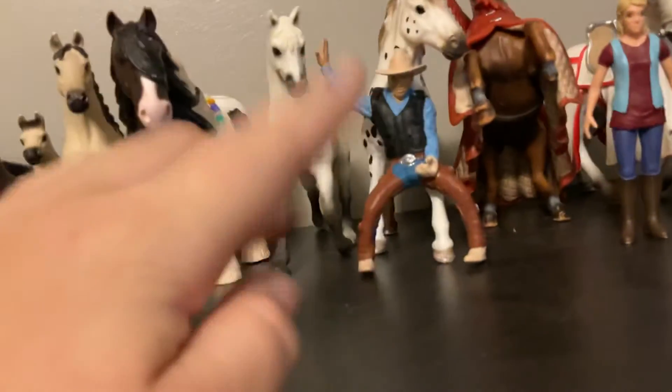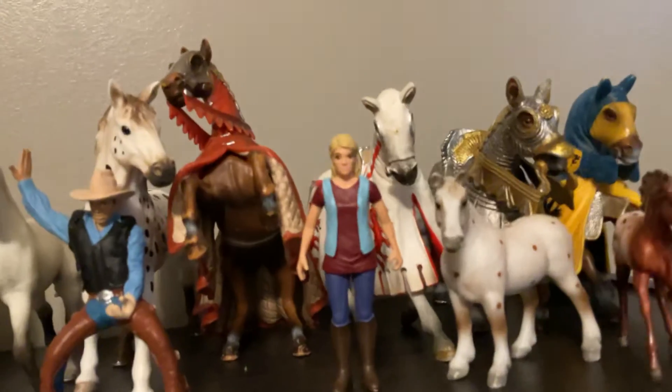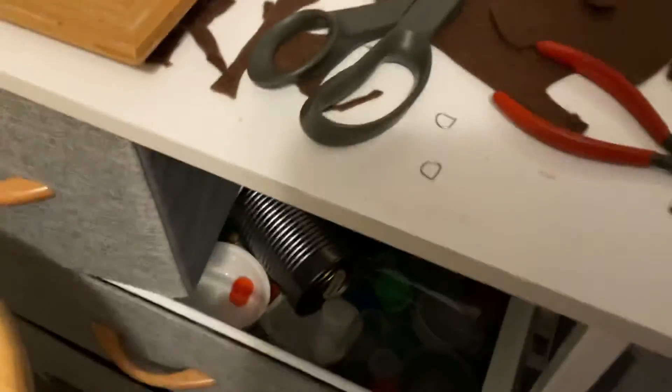Over here we also have Dan — he actually goes to another barn. And then we actually have our vet lady; I haven't actually given her a name. I'm actually crafting a saddle for Buttercup and Jessie because I painted that Breyer saddle and it was their saddle, so I'm just making them another one.